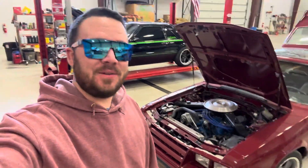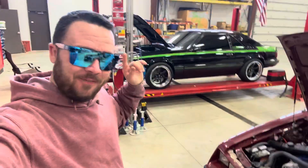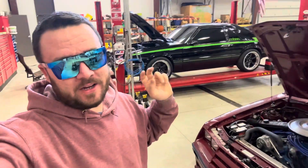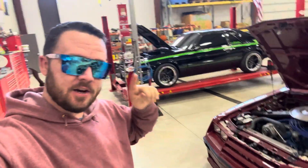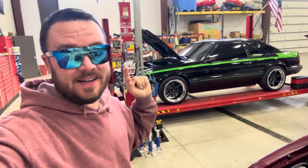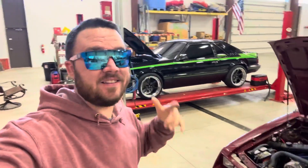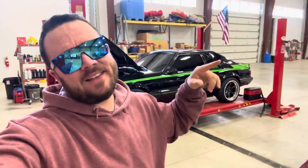Hey, what's going on everybody, welcome back to the Cobra Bill YouTube channel. My name is Shannon, and first and foremost I want to thank you guys for stopping and watching today. Don't forget that if you guys get me to ten thousand subscribers before the end of the year, I am giving away a one thousand dollar Amazon gift card or one thousand dollars via PayPal.